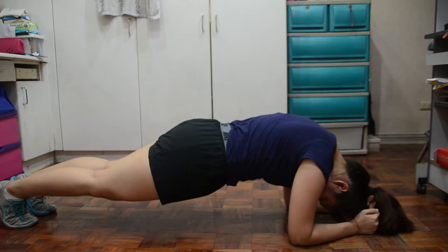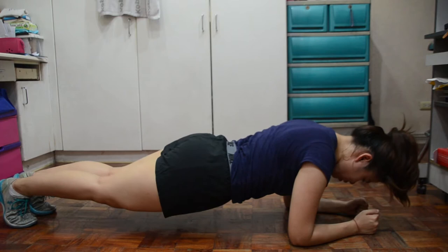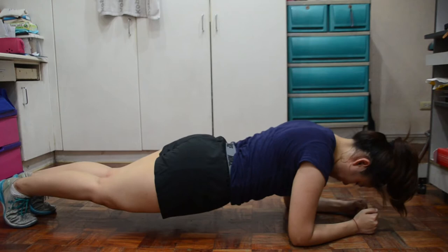First is forearm plank. Get into a plank position, then make sure na yung form a straight line — hindi umaangat yung puwet at hindi rin bumababa ng sobra sa floor. Exhale lang kayo and tighten your core para may effect talaga.